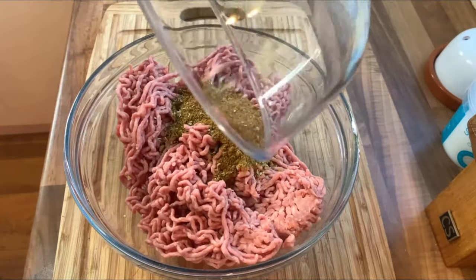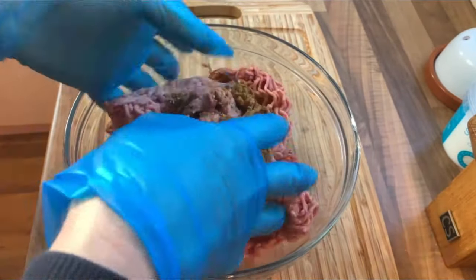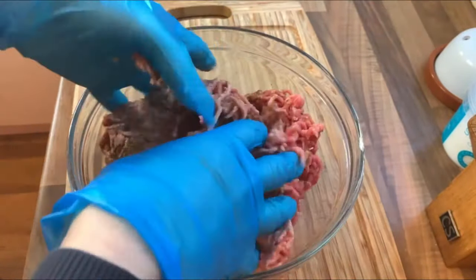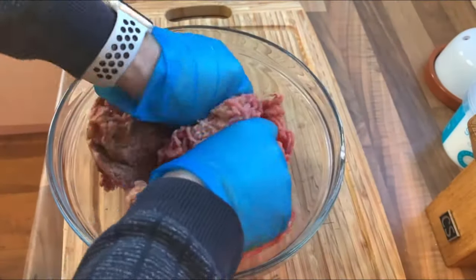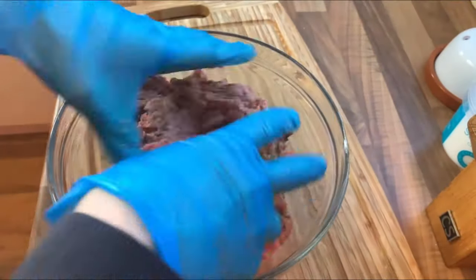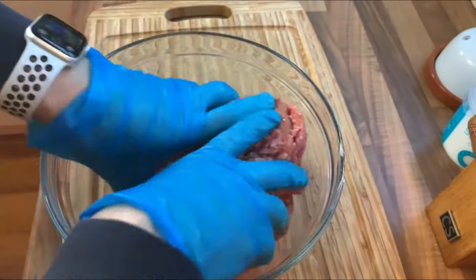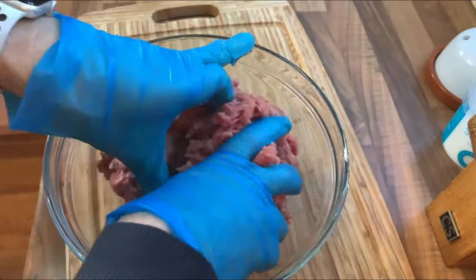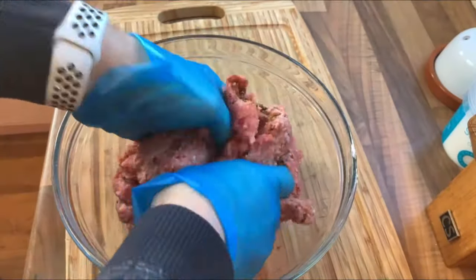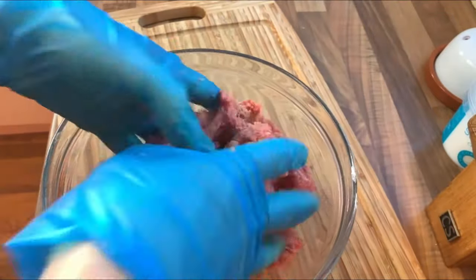Add all those spices we mixed up into the mince and give it a good mix. I will agree this recipe is quite high on salt content — if you're watching your salt intake, just put about a teaspoon less of salt in it. Give the mixture a good massage to get all those spices fully mixed in. The better we mix it, the more tasty and consistent the flavour of our Doner Kebab will be.